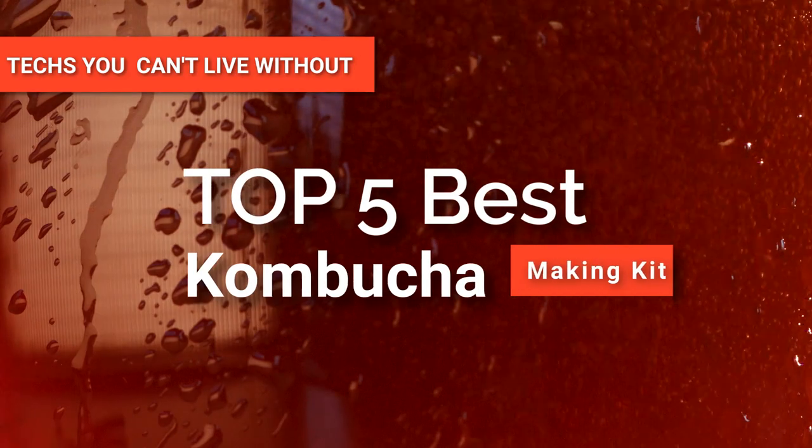Hey guys! In this video, we're going to look at the top five Kombucha making kits available on the market today.